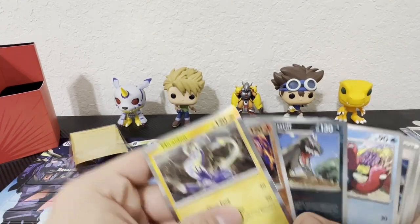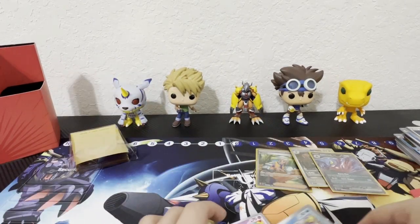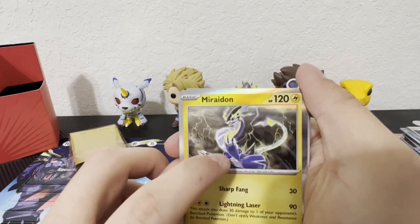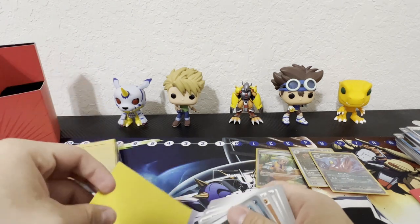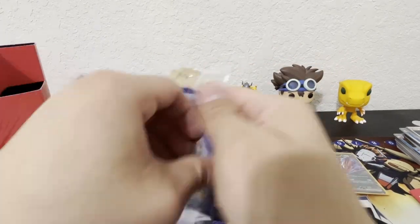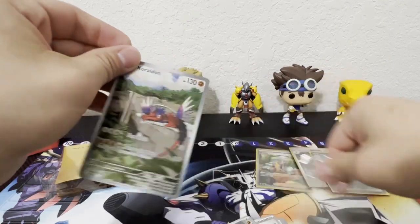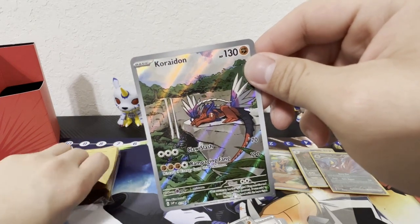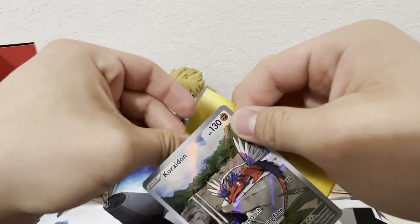I see that these are all hollows. Well, we didn't get an awesome hit in the last pack, but this is still cool — we got Maraschino. I'll put this one in the sleeve, and let me go ahead and put the promo in the sleeve too. Koraidon looks so cool! I'm having a hard time getting these sleeves on.